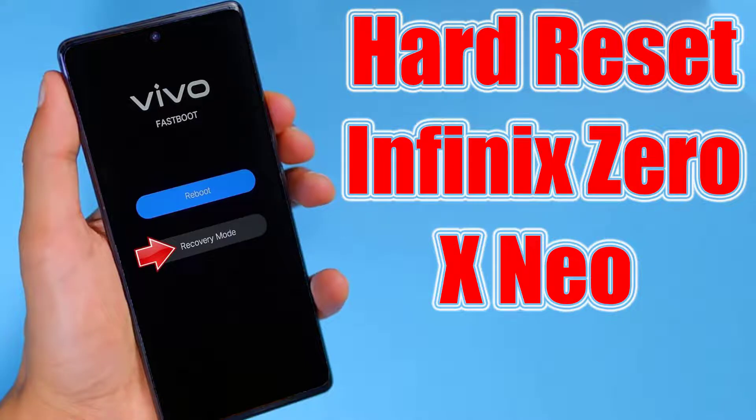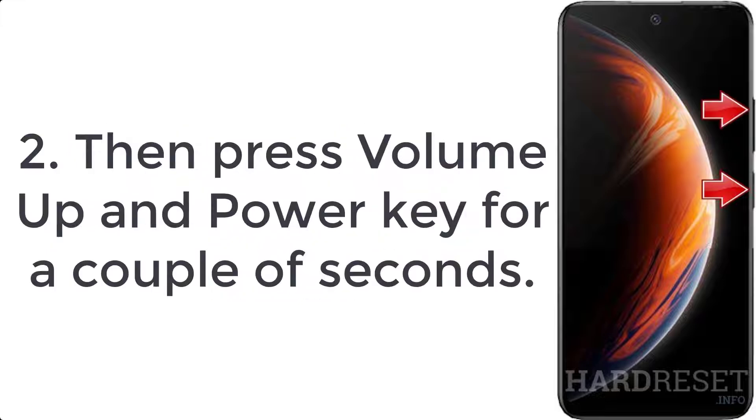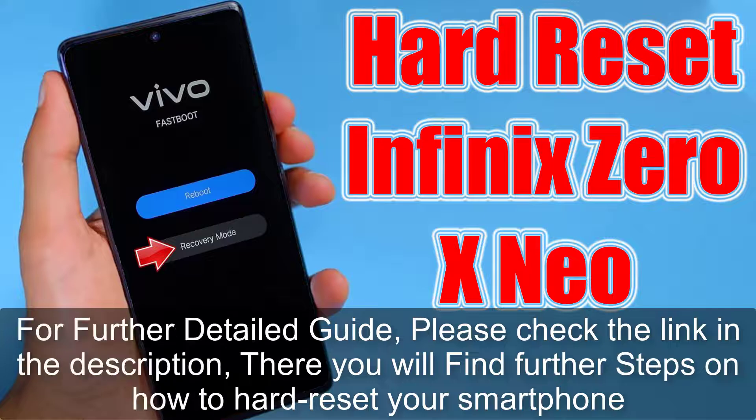How to hard reset Infinix 0X Pro. Step 1: Start by pushing the power button for a few seconds to turn off your mobile. Step 2: Then press volume up and power key for a couple of seconds. Step 3: Release the power button when the Infinix logo appears. For a further detailed guide, please check the link in the description — there you will find further steps on how to hard reset your smartphone.